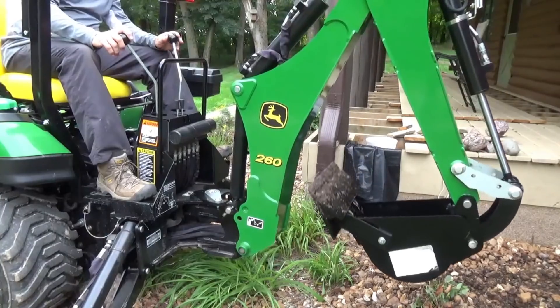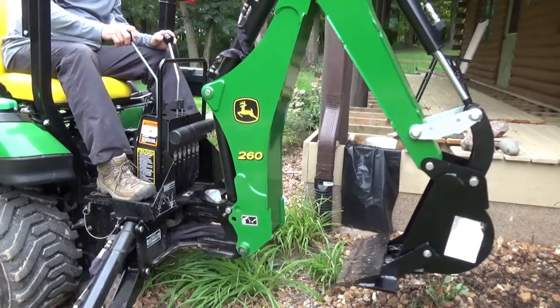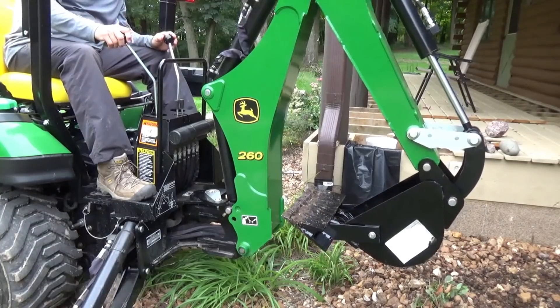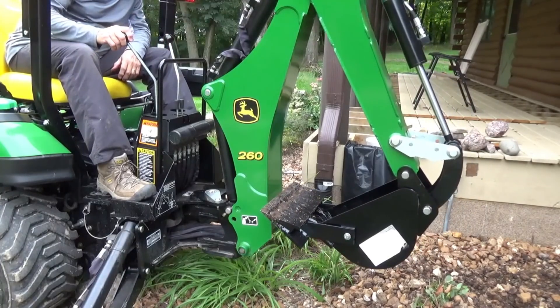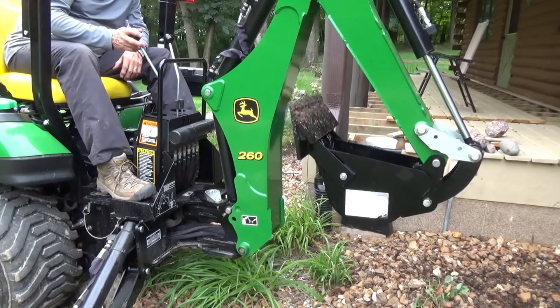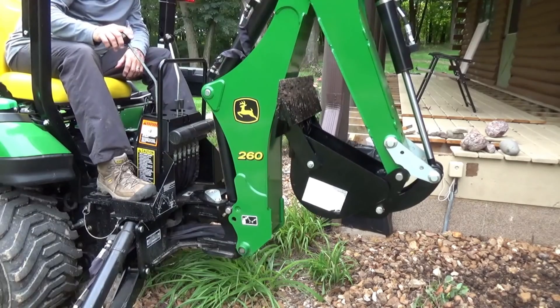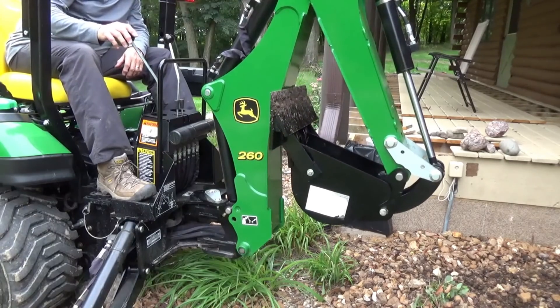Oh, and one last thing before we wrap this episode up — don't forget you made your bucket longer, so don't slam it into your boom. I'm just kind of demonstrating there how that's changed. You can't pull your dipper stick in, curl your bucket up, and miss your boom. So keep that in mind if you build one of these for yourself.